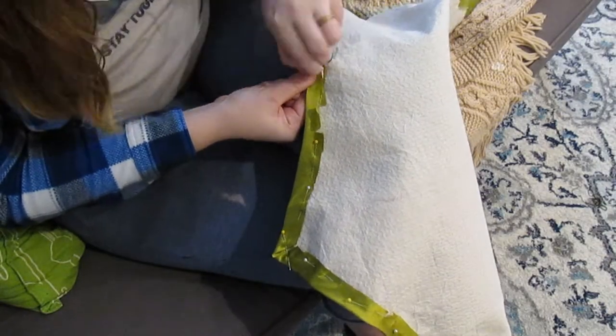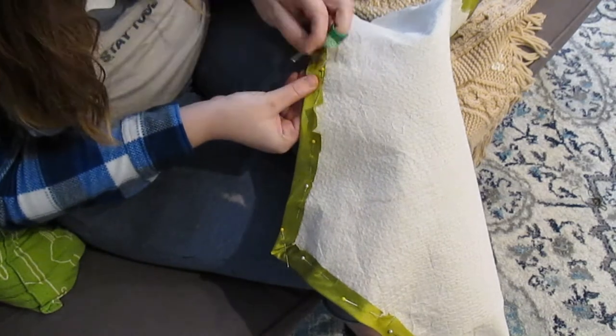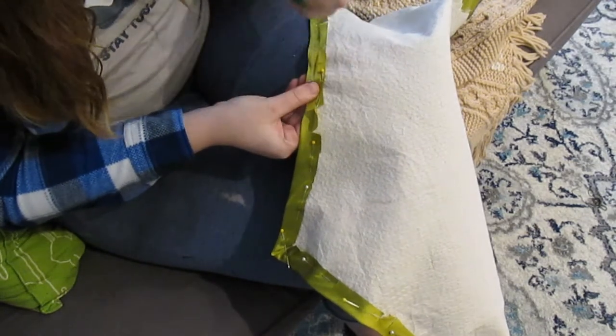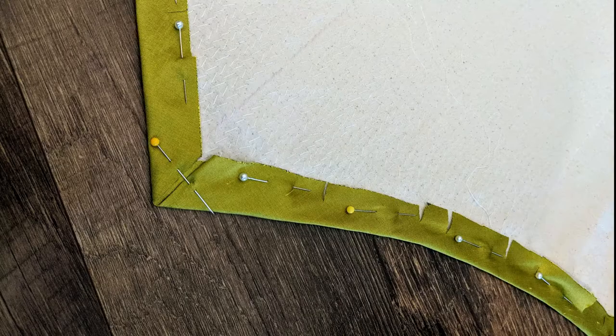Once all the edges were pinned to the interlining, it was time to sew the fashion layer down. I like to do this with a running stitch; others prefer a herringbone stitch. As long as the fabric is secure, it really does not matter. I also made sure to miter the corners as neatly as possible.